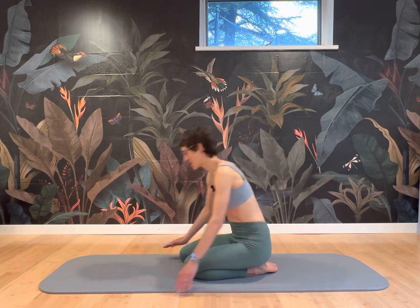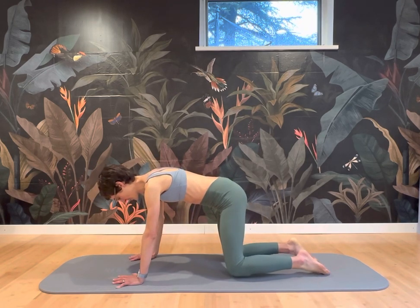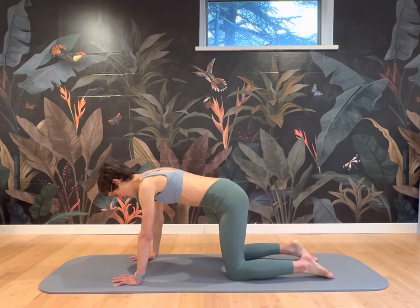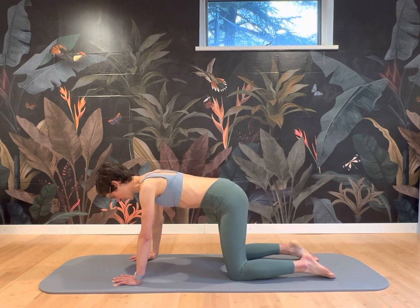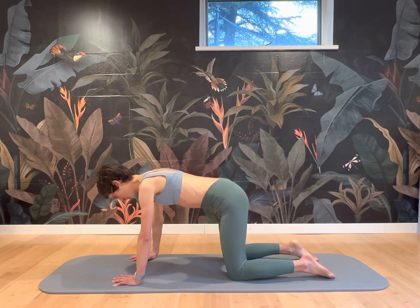Hello. The following session is a remedial series for the shoulder and shoulder blade for therapy and prevention for a healthy shoulder function. We'll start on all fours. Make sure you place your hands underneath your shoulders and the knees underneath your hips. Starting here with the shoulder girdle, articulating the shoulder blades.